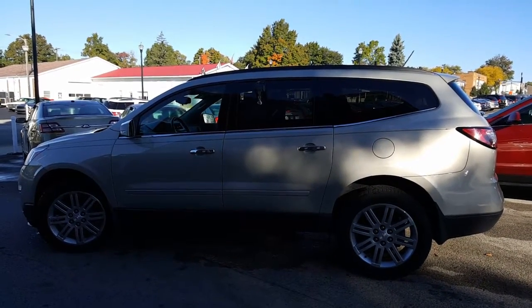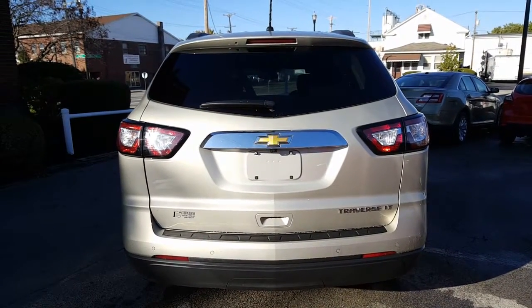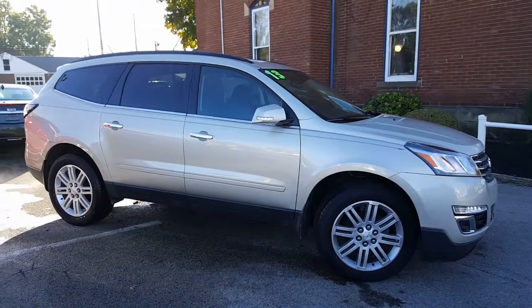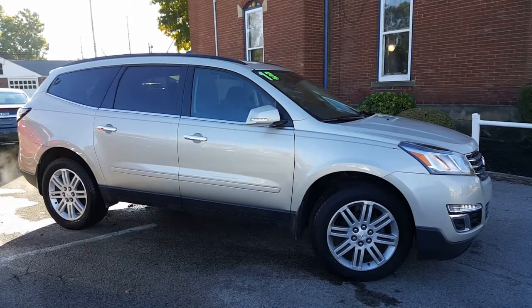Blinker in the side view mirror. Here's a look at the back of this Traverse LT. It's got rear park assist and a backup camera. Here's a nice look at the passenger side before we head inside. Again, you can see the blinker in the side view mirror there.